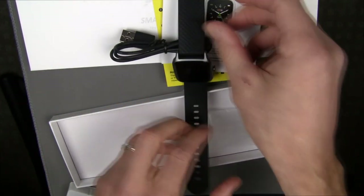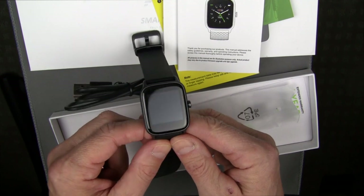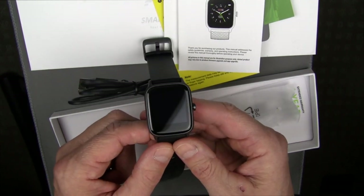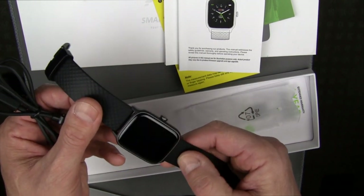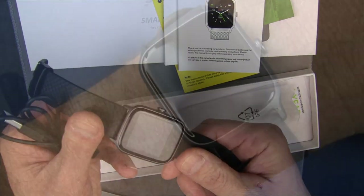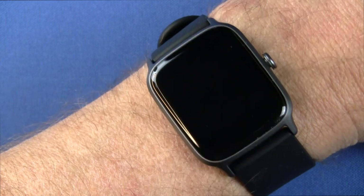If you've seen any of my fitness tracker and smartwatch reviews, you know I'm going to charge this up, wear it for a few days — maybe a week — and then come back with my full review. I've worn this for a few days now and I paid for this with my own money.